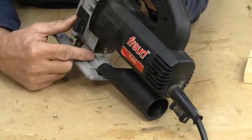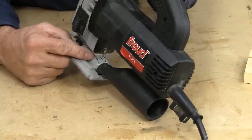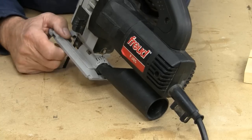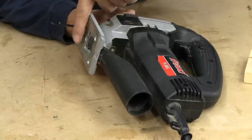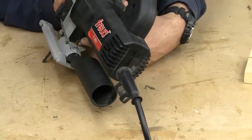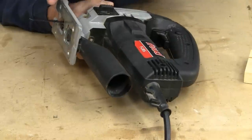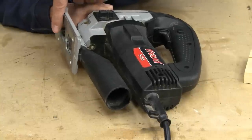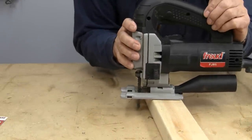Another feature that many jigsaws have is a control that allows you to tilt the base. Depending on how they lock down and the pressure you're putting on when using it, they can get out of alignment — meaning the blade is not perpendicular to the base. So you need to check from time to time to make sure the base is set on zero, or you may want to use a square to make sure your blade is perpendicular, otherwise you get angled cuts. And that's the features of a jigsaw — there's really not that much to it.